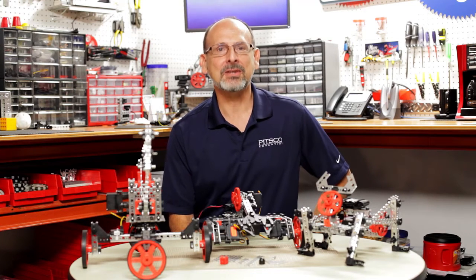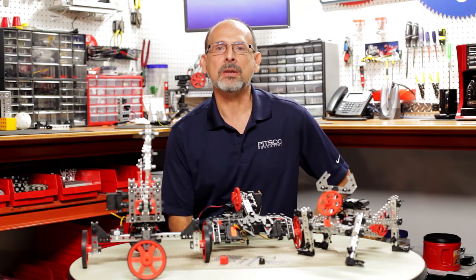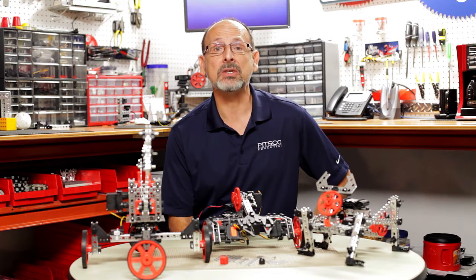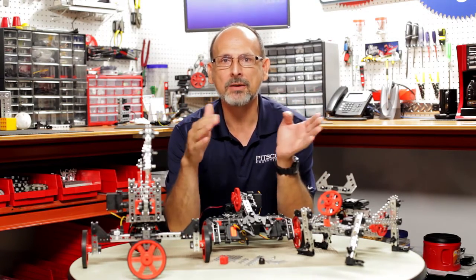Hi everybody, welcome back to the Tetrix RoboBench video series. This is Tim, and today I'm excited to talk to you about one of the new sets that we've created this year — our Prime Expansion Set. This is a set that was designed specifically to take your Prime robots to the next level.